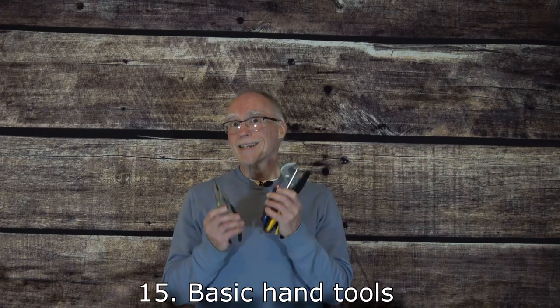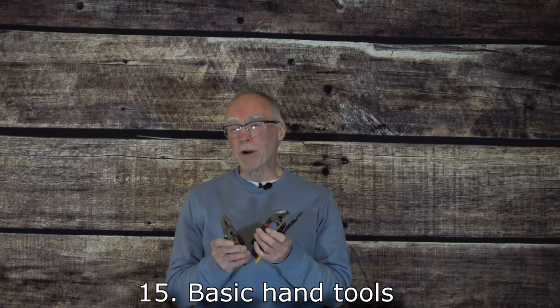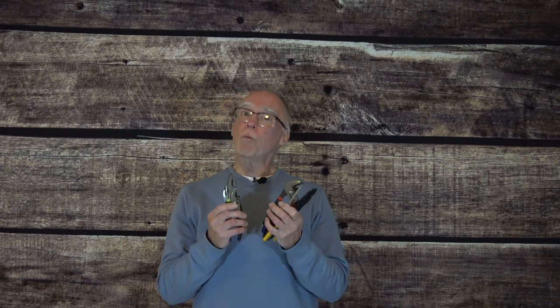Last but certainly not least, you'll need a smattering — yes, that's the official term — a smattering of basic hand tools. With some of the parts talked about earlier in this video and a few basic hand tools, you'll be able to put some very nice, very efficient, high-performance antennas up in the air, ready to go.